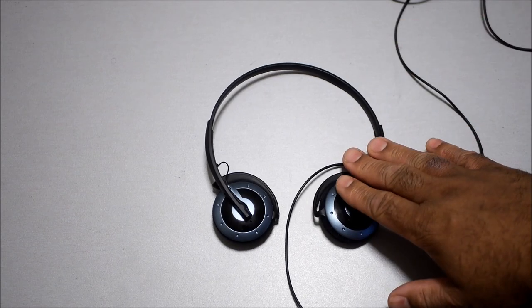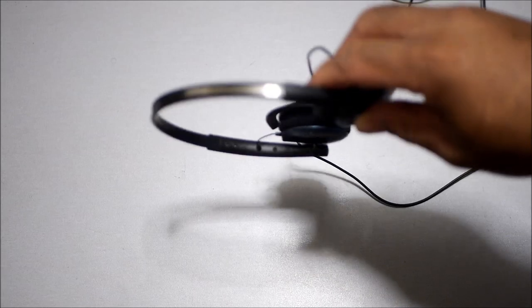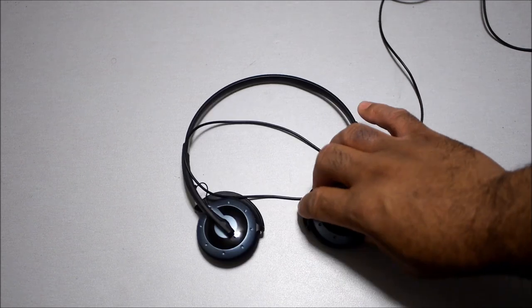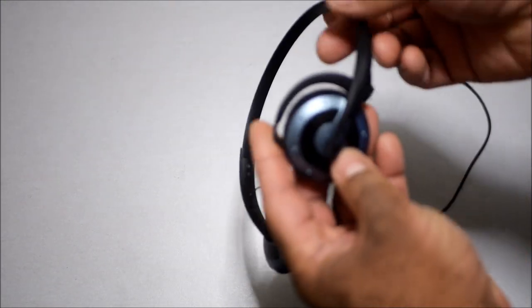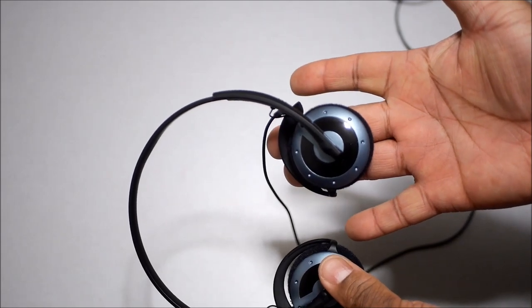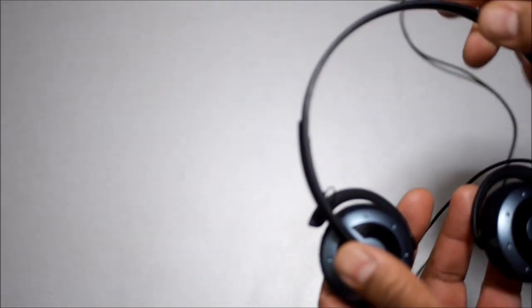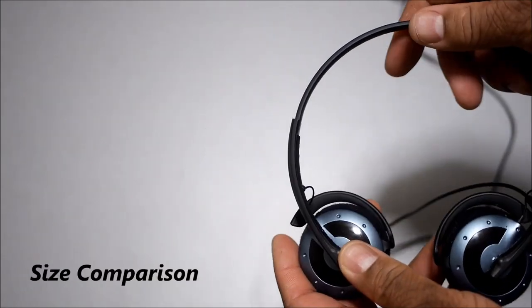When I listened to these headphones I was shocked — blown away by the sound that came from them. As I mentioned, there are few times where I get really excited about headphones because I've listened to so many different pairs. But when I listened to these I was just blown away by the sound quality from these tiny headphones. Just laying them on two fingers you can see how really small they are — and just by looking at them, you would never think they could sound the way they do.